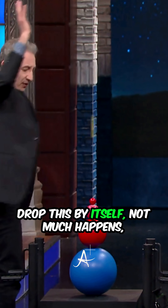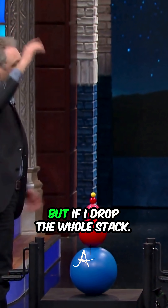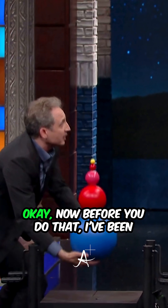If I just drop this by itself, not much happens. But if I drop the whole stack...